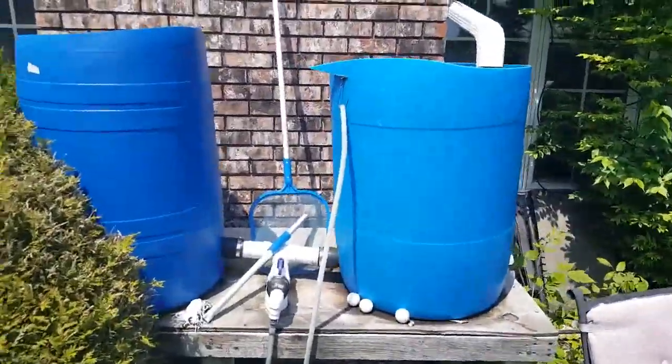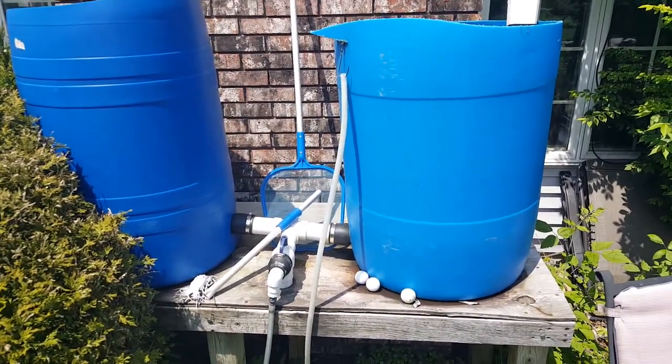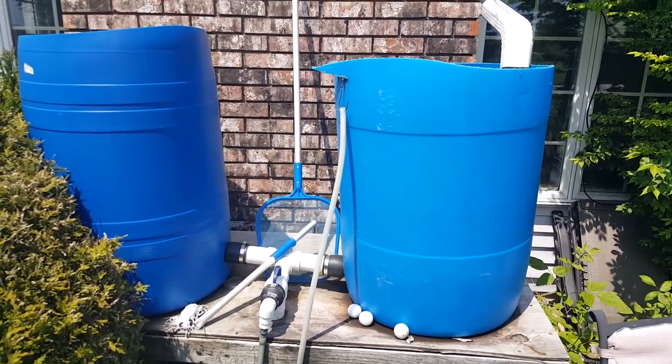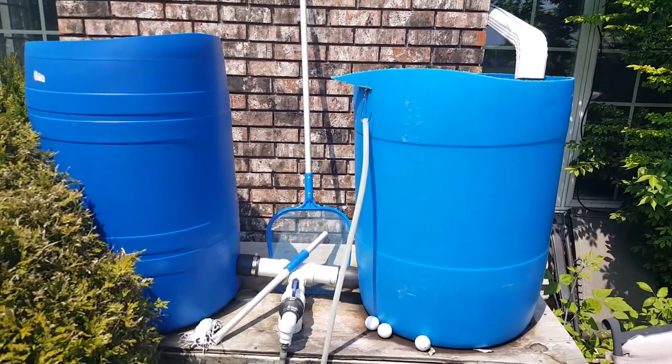Hello everyone and welcome to the Eastern Homestead channel here on YouTube. Thank you for joining us today. Today we are showing you our water catchment system. I came upon these barrels for only five dollars a piece.